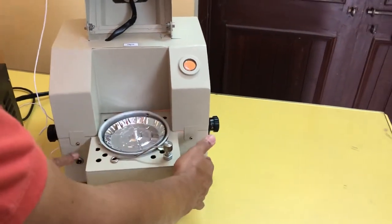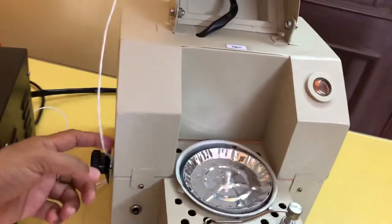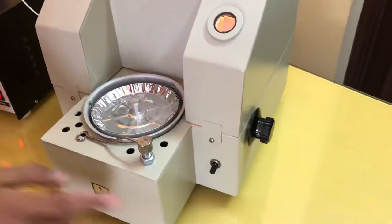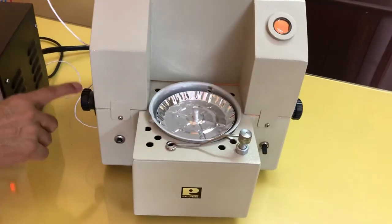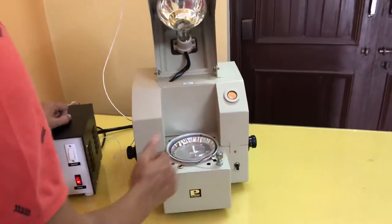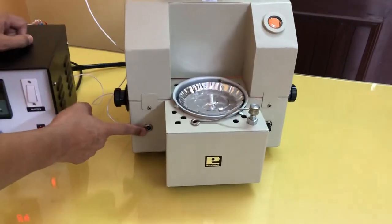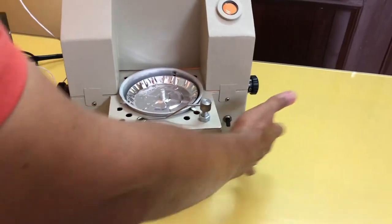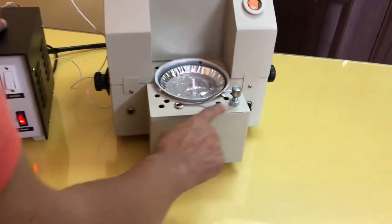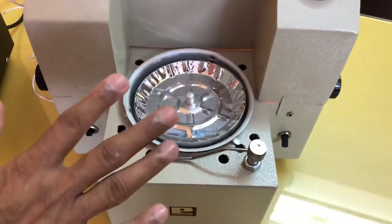There are two black knobs on the right-hand side and one on the left-hand side. The right-hand side black knob is called the scale knob, and on the left side, this black knob is called the pointer knob. So in the main unit, there are two knobs and two switches: one switch to give supply to the bulb (main bulb switch), one dial bulb switch, scale knob, pointer knob, lock pin, and sample pan. This is all the description of the instrument.